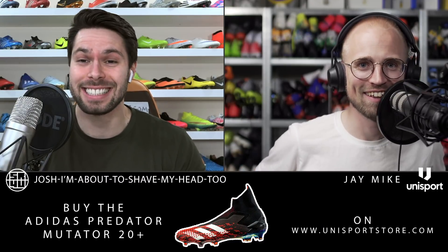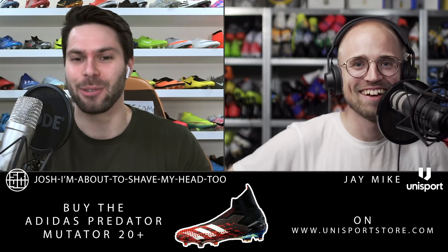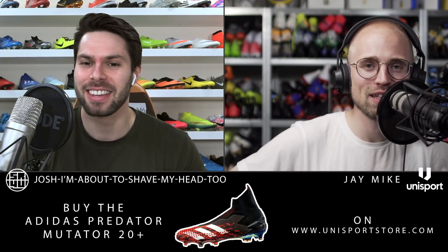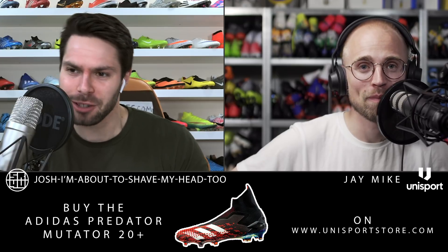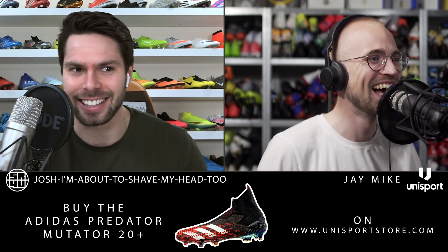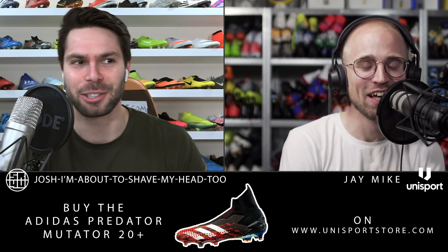Hello and welcome to episode 65 of the Boot Nerds podcast. J-Mike, what's going on? I'm feeling fantastic, my friend. How are you? I'm doing quite well. I just had a little bit of a voice crack right in the intro, which I seem to be doing a lot lately.